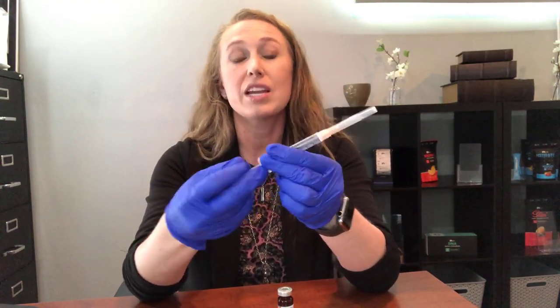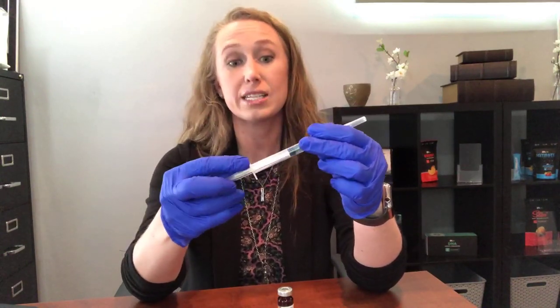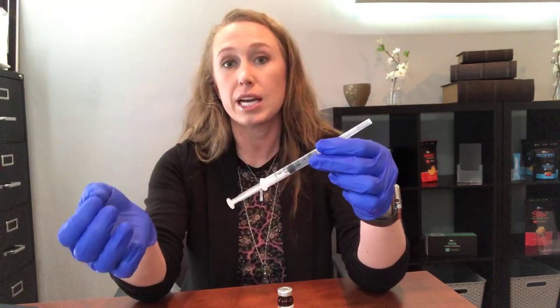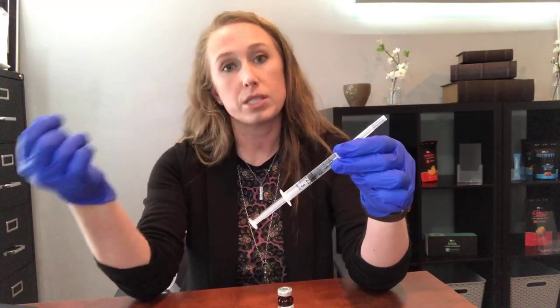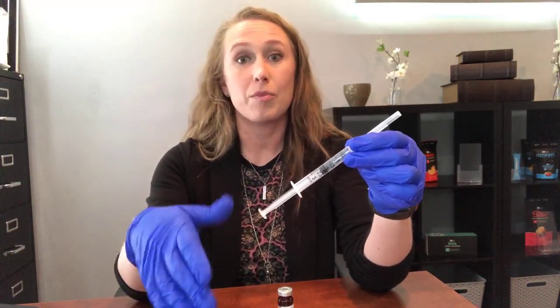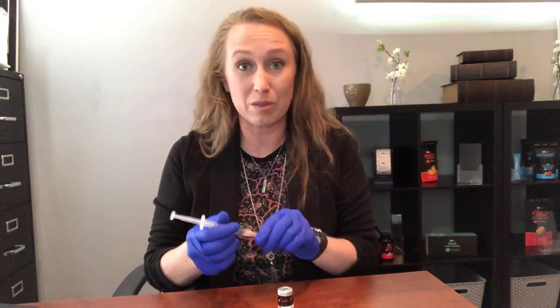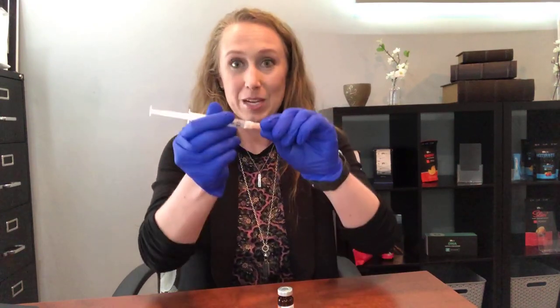Error number two: they forget to put air into the syringe. It's an airtight syringe, so if you forget one time to put the air in to pull the substance out, that's not going to be a problem, but if you forget that second and third time, it's going to feel like you're trying to get cement out of your B12 vial.